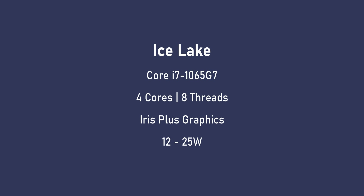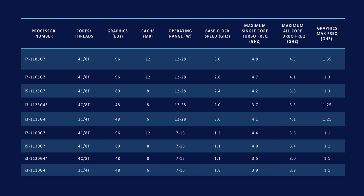The Ice Lake i7-1065G7 is a quad-core CPU with 8 threads and Iris Plus graphics, configurable between 12 and 25 watts. With Tiger Lake, CPUs ending in 0 can be configured between 5 and 15 watts, while CPUs ending in 5 — like the 1185G7 — can go from 12 to 28 watts. The i7-1160G7 is a Tiger Lake CPU with 4 cores, 8 threads, and Intel XE graphics with 96 execution units, but much lower clock speeds.